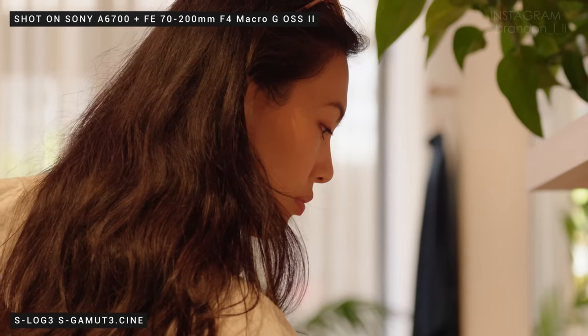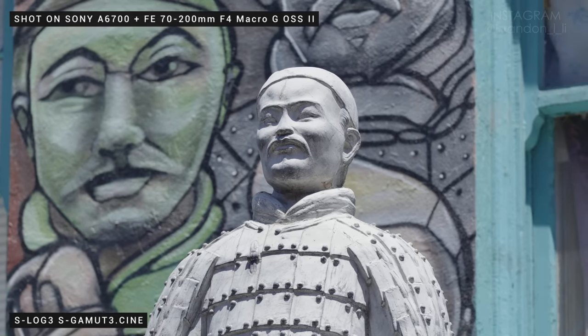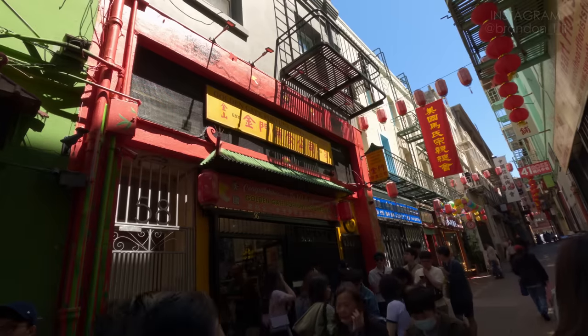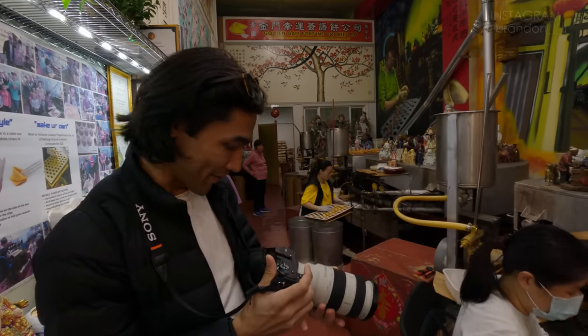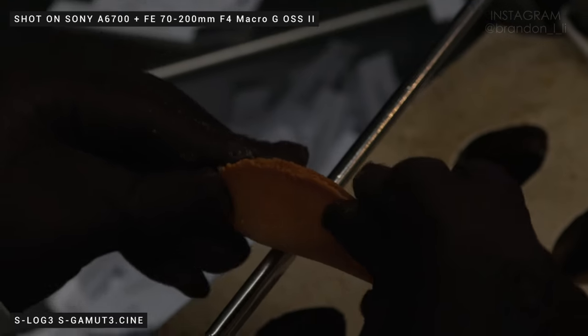The big new feature of the 70-200 is that it is a macro lens as well as being a traditional zoom lens. That gave me a lot of opportunities to get close-ups where I would ordinarily be too close for the minimum focus distance. We have found fortune cookies. And that close focus came in really handy when we found a fortune cookie factory. Now I'm trying to film some close-up shots because this is a macro lens. I did this shot at near macro distance at 60p.